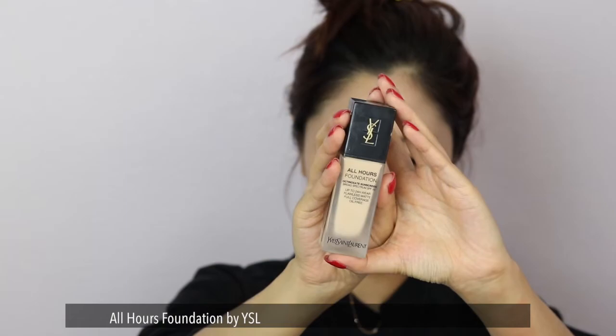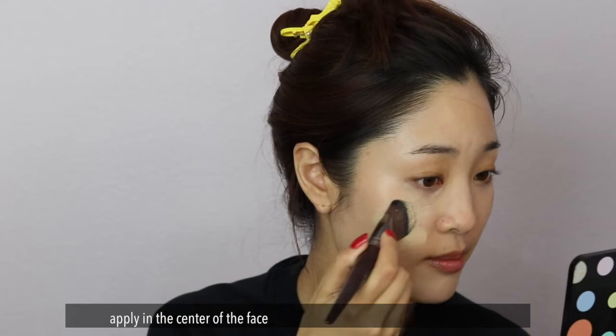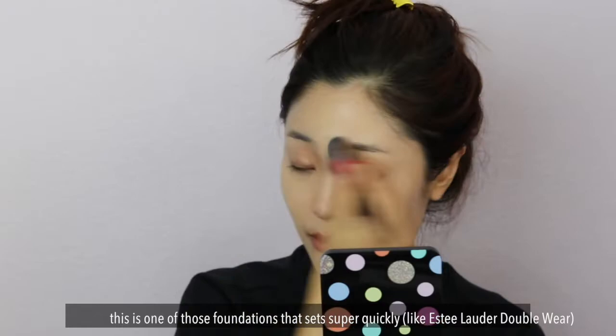All Hours Foundation by YSL, and I'm in the shade B20. I'm going to use a foundation brush — make sure it's evenly coated. I'm just going to put it on the center of my face. This is one of those foundations that sets super quickly, so you have to work fast.